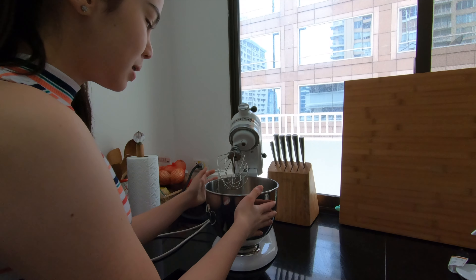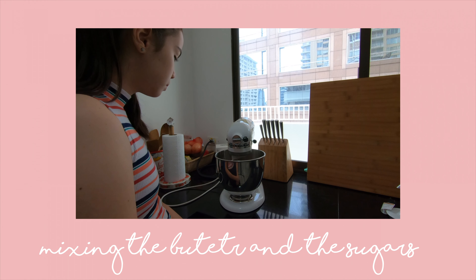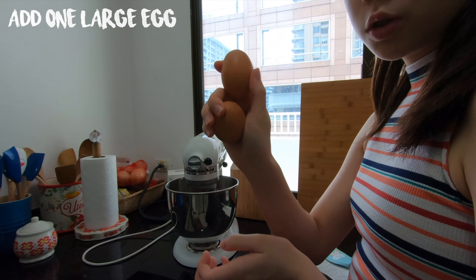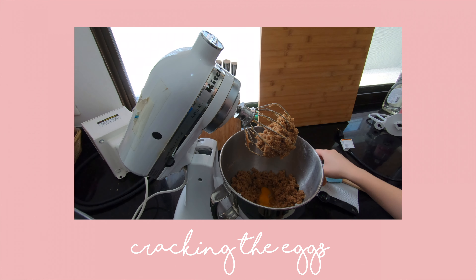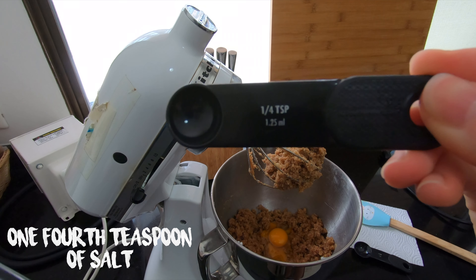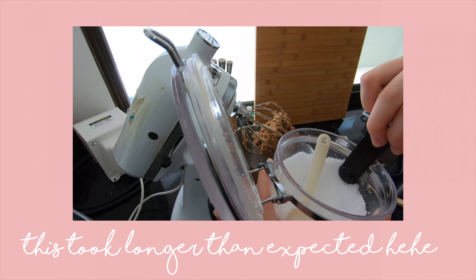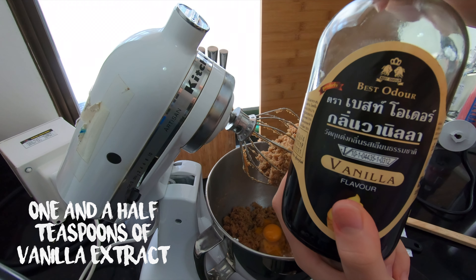Now you mix the sugar and the butter mixture together. Add in one large egg — since I am doing two batches, I am doing two eggs. Next, add in one-fourth teaspoon of salt. Lastly, add in one and a half teaspoons of vanilla extract.